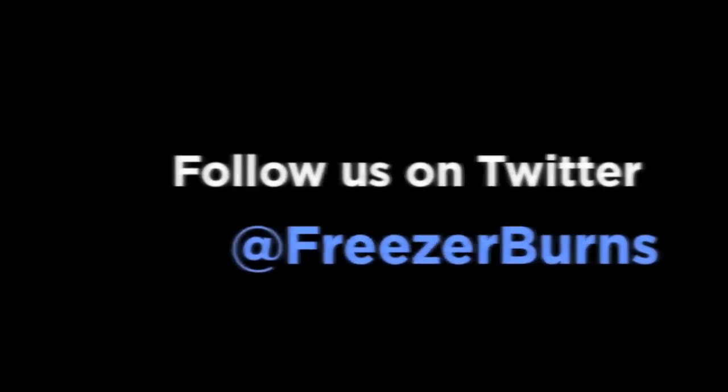As always, I'm your host Greg, the Frozen Food Master. This has been another review of Freezer Burns. Thanks for watching and I'll see you next time. Bye.